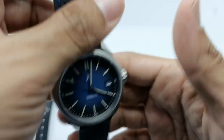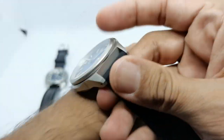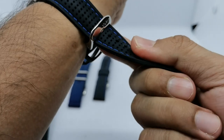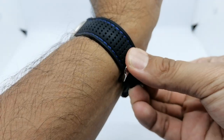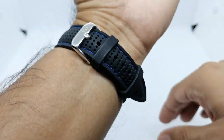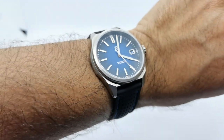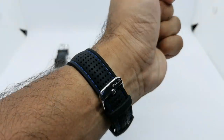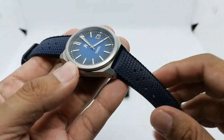The buckle is in brushed finishing, which doesn't perfectly match the bead blasted case, but since it sits at the bottom of your wrist you won't really notice it. You could also swap the buckle out to whatever finishing you prefer — that's what AliExpress is for. On my 6.75 inch wrist, the black strap with blue stitching plays really nicely with this blue dial watch.